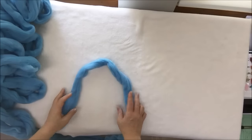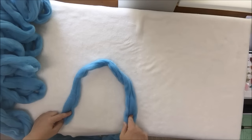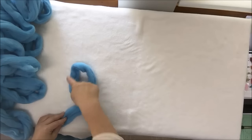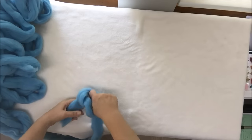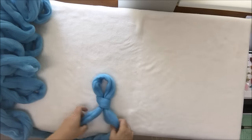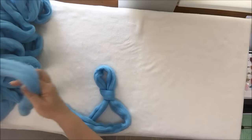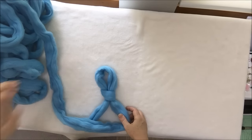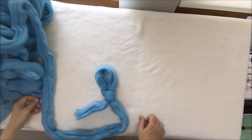First of all, put your yarn in front of you like that. This is the end; this is the walking yarn. Walking yarn goes on top, making a loop like that. Place your hand inside, grab the walking yarn, and pull it through. This is the first stitch you made. This two pounds of Merino wool is enough for a blanket 25 by 30, and for that blanket we will need nine stitches.